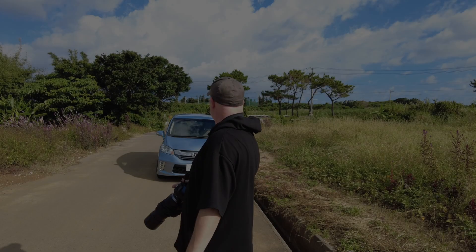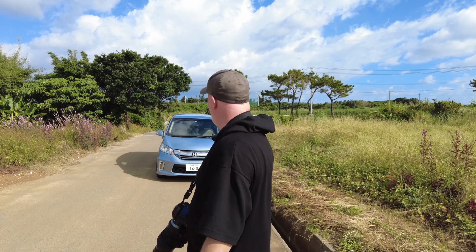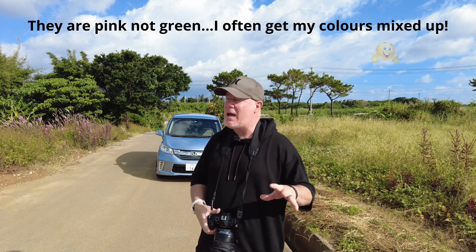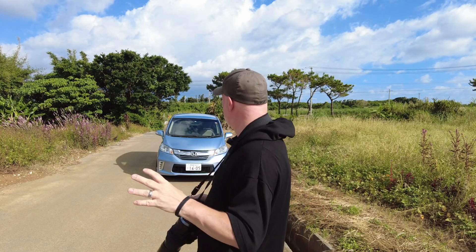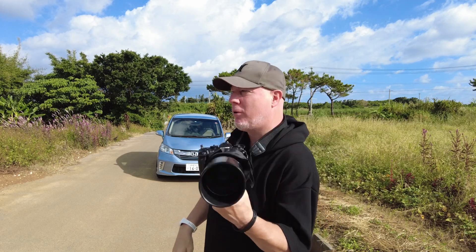Morning everybody. It's a Saturday morning. I've come to a place that I came two weeks ago when I recorded a video about taking shots of insects on these beautiful green weeds that we get in autumn in Okinawa. Today I've come back with the express purpose of trying to get insects in flight using Pro Capture.